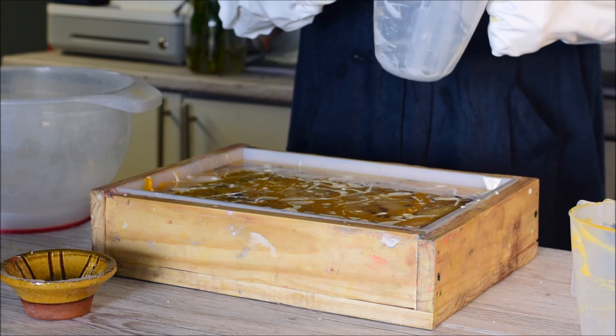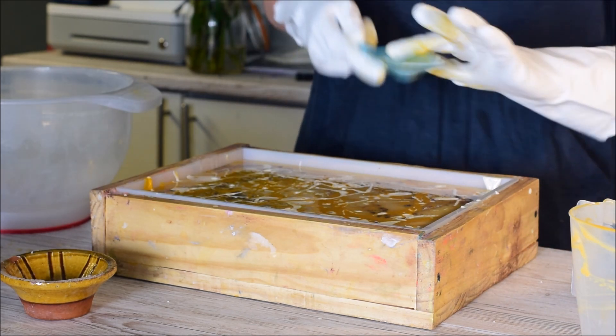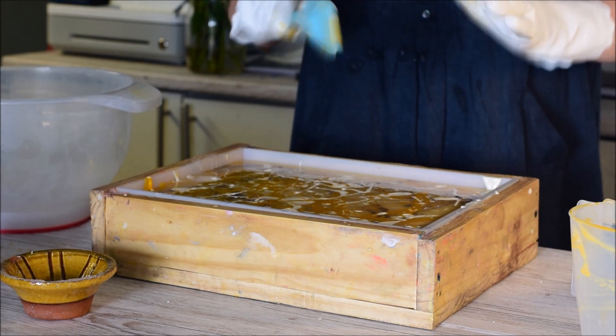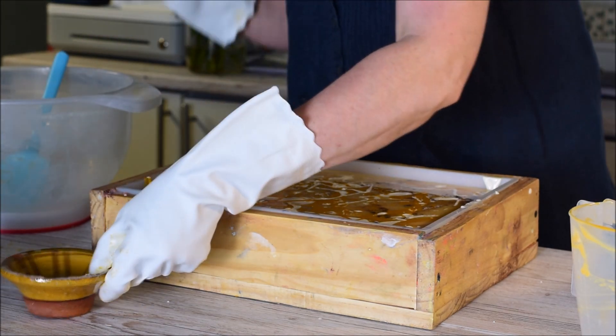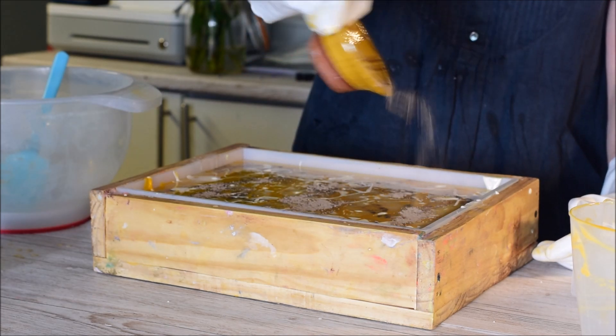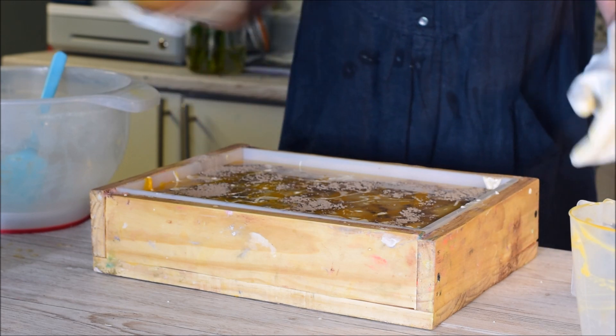Honestly, nothing matters at all, but it's a little pet peeve - I just think 'oh, that would have been a bit better had the design gone all the way to the top of the bar.' That's just me being incredibly picky. So on goes the rest of the rassoul, like that.